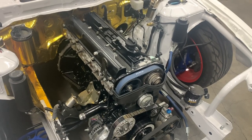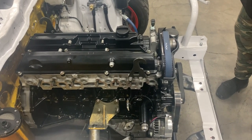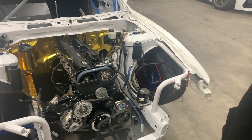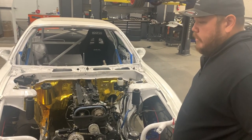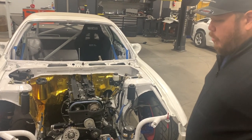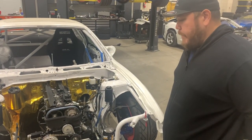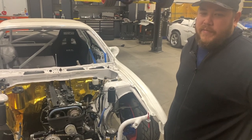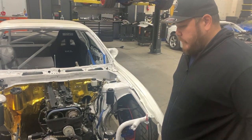This is just a 2JZ-GTE VVTI that we just built. It's got a factory crank, Manley I-beam rods, the turbo-tough version, and Manley pistons at 86.5mm. We use Total Seal gapless rings. Total Seal is a huge company - they make incredible products. When you order Manley pistons they actually come factory with Total Seal top rings.